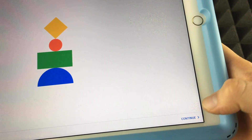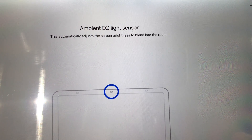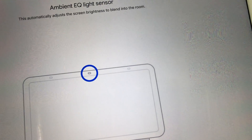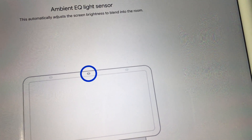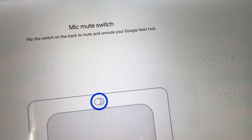The app walks you through the device features. First it explains the Ambient EQ light sensor, which automatically adjusts the brightness to blend in with the room. At night it dims down so it's not too bright — that's important because it's always on and running.